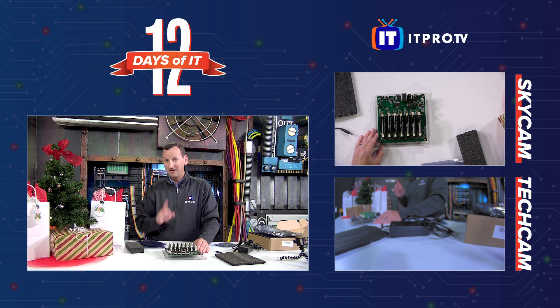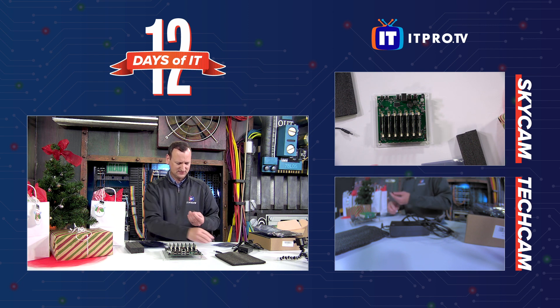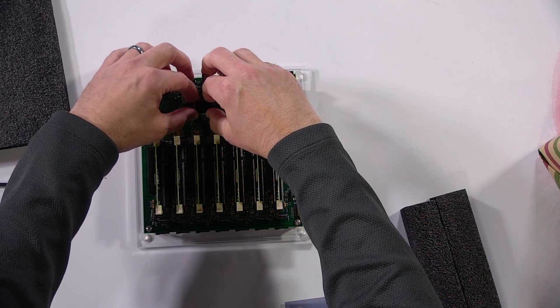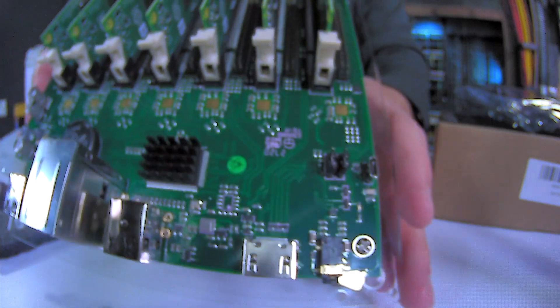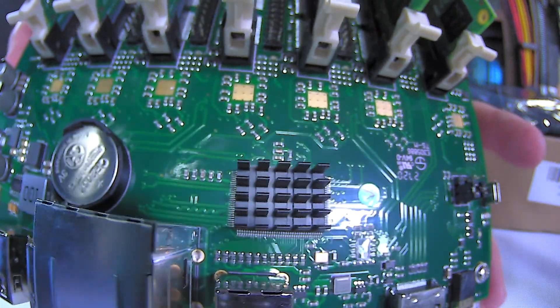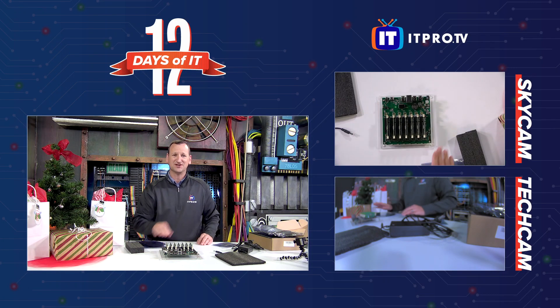I really wish they had put a heat sink on that — that would have really helped with heat dissipation. But heat sinks are not exactly rare. Again, you might have a heat sink laying around; I just happened to. So I'm going to peel off this little sticker and throw that on there. This one has a thermally dissipative adhesive on it, so I can just pop it right on that chip. There we go — instant heat sink. Now we get some good heat dissipation and you can let this board run for hours on end and it's going to do just fine.